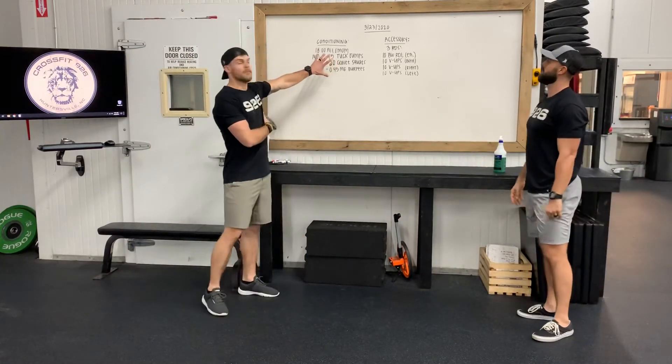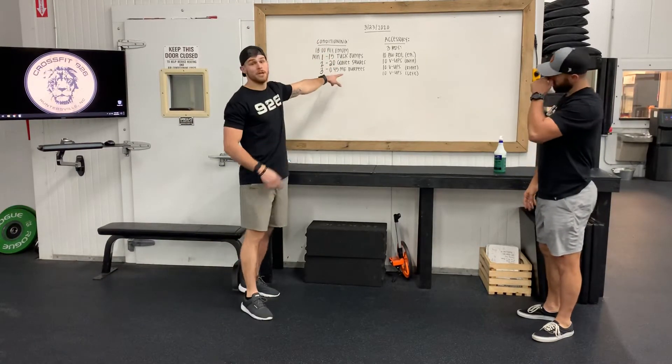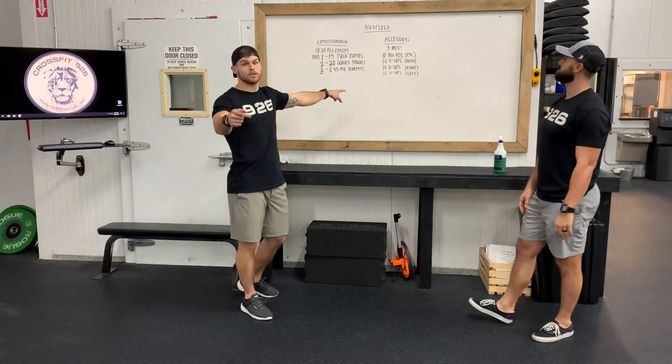You're gonna move through that — that's three total rounds and you're gonna move through that six times for 18 minutes total. The score is gonna be the number of burpees, so that's the score that you're gonna have to track.